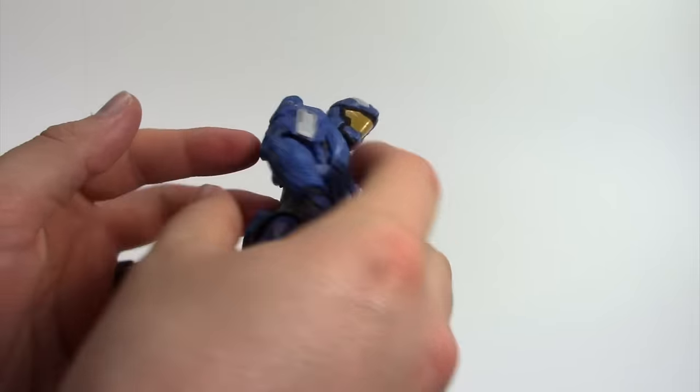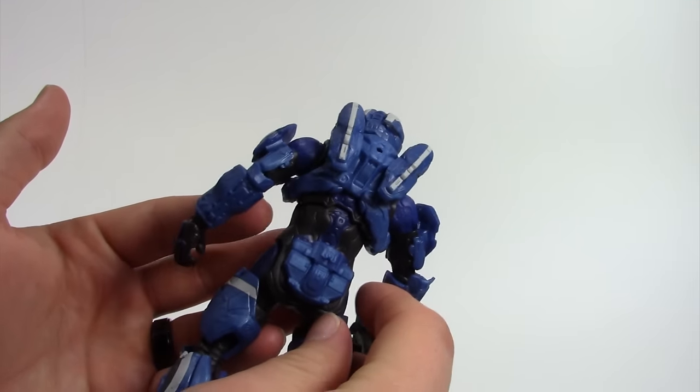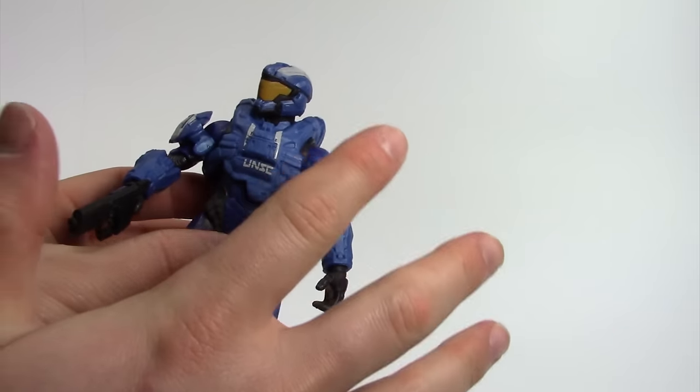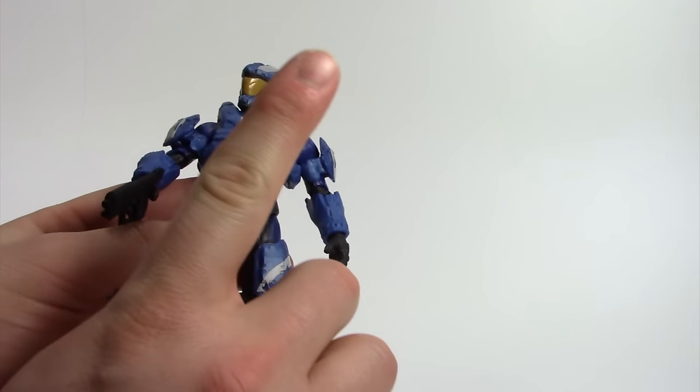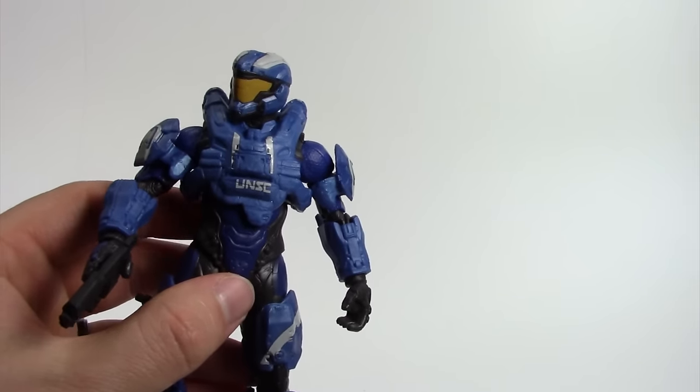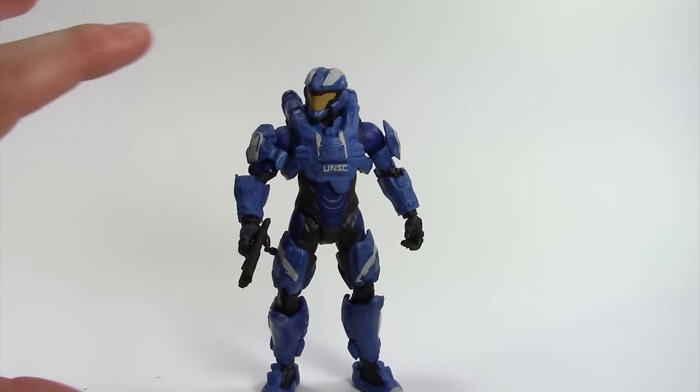Detail-wise, it's a pretty nicely sculpted figure — I'd compare him to Master Chief, who is well sculpted. The paint job for all these figures is very basic. For multiplayer Spartans like the blue Aerosol and the red Helios Grill Spartan, being clean makes sense. I'm okay with him being just blue with some white — that works. Master Chief and Linda should look dirtier since they're campaign characters.